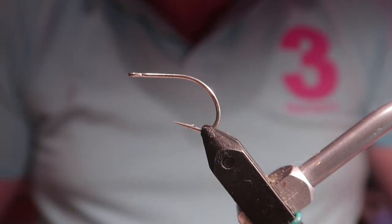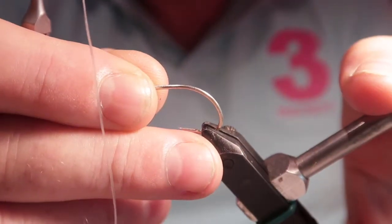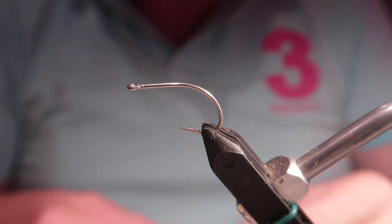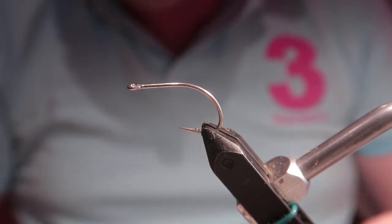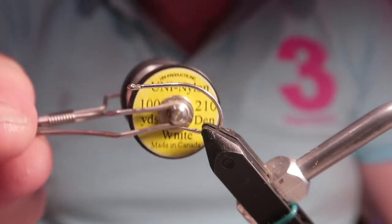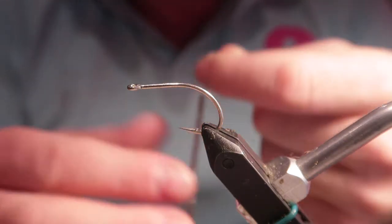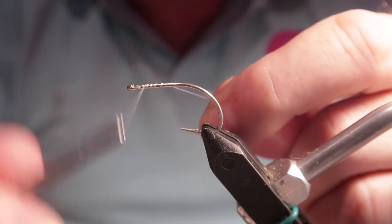In the vise I've got a Gamma Gatsu saltwater hook — probably one of the top rated hooks at the minute, very strong and good for hooking up. It's in my Renzetti rotational, or rotary, vise as most people call them. The silk I'm using is white nylon from Uni Thread, 210 denier.